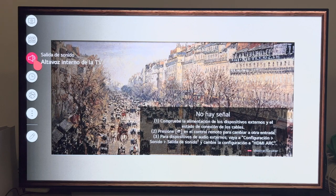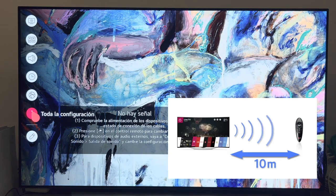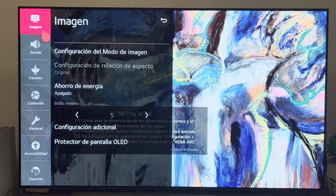Use the remote control within the specified range, approximately 10 meters. You may experience some kind of communication error if you use the device outside the coverage area, or if there is an obstacle within the coverage area.